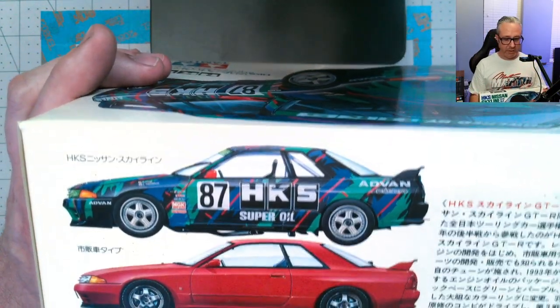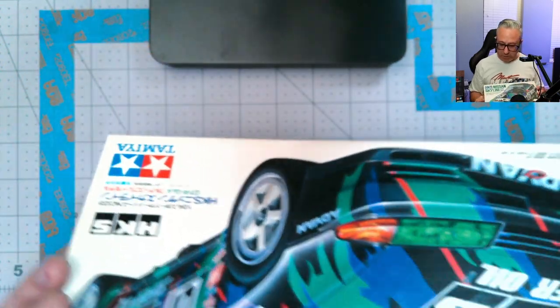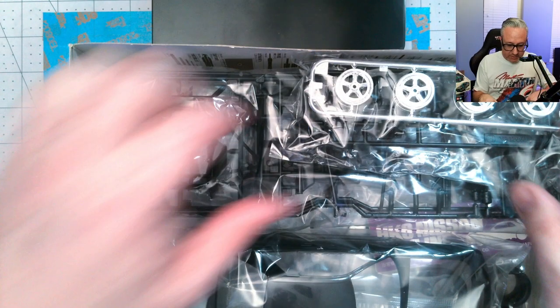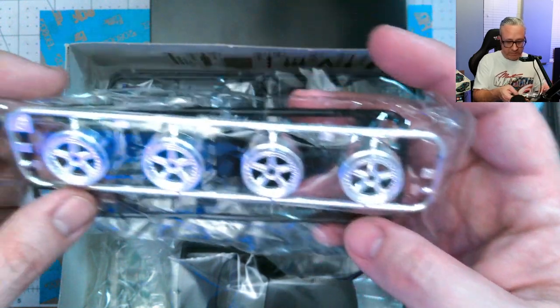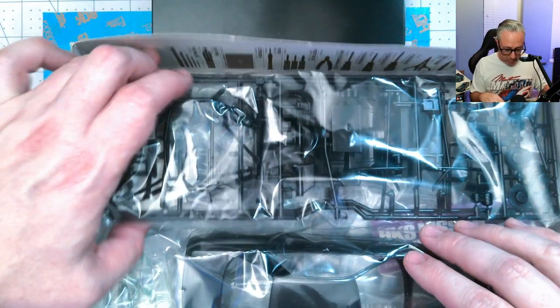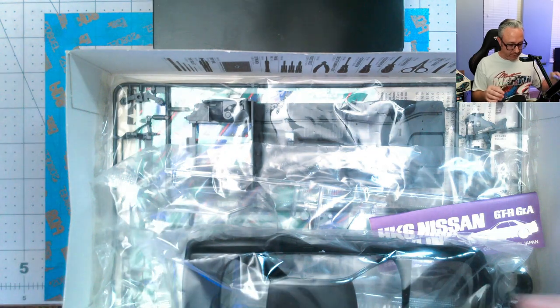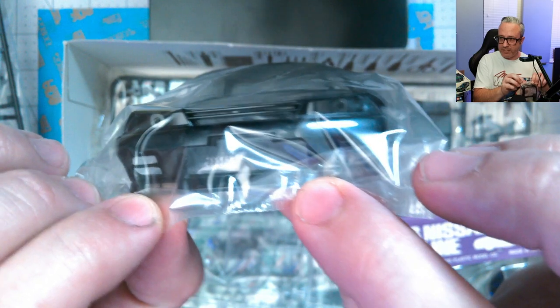Look at that box art. The other side shows what I'm assuming is the R32 it was based off of. I love the box art — it's so much fun. Check out those LM-style wheels, molded in black. I think this is probably going to be another curbside. There are some decals — they look like they have a little bit of yellowing. Not really all that unexpected. Look at that nose. How cool is that? The R33 is my favorite, the R32 would be next.